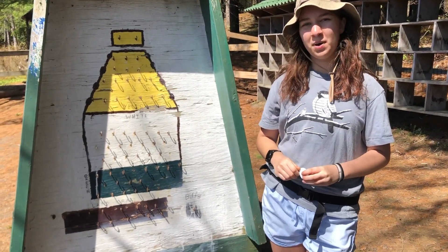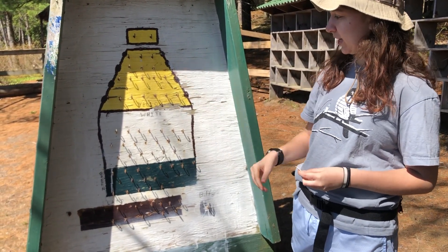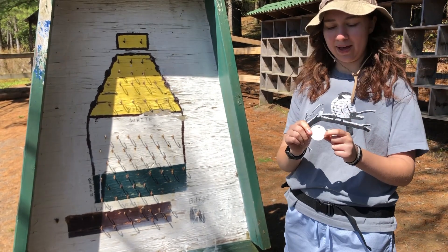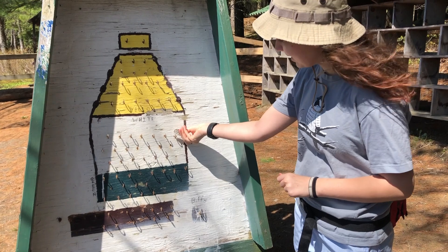Here at Camp Tallulie, we like to use the buddy system to make sure everyone's swimming safe. As you can see, this is our buddy board and it's broken up into the three swim sections. We assign everybody a tag that shows their level as well as their name and the group they're in. When they go swimming, they'll put their tag on whatever section they're swimming in, just like this.